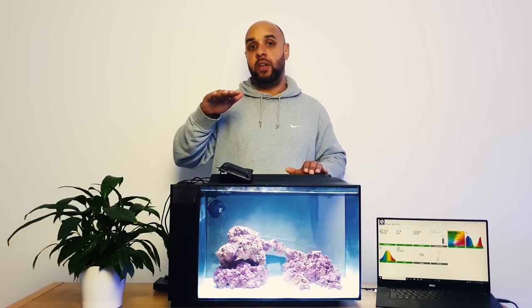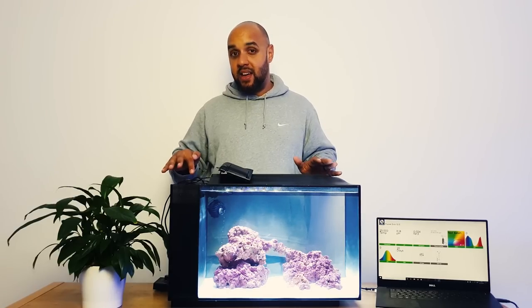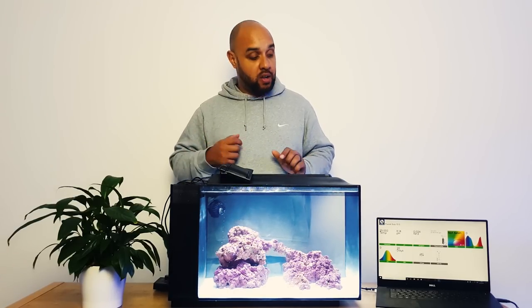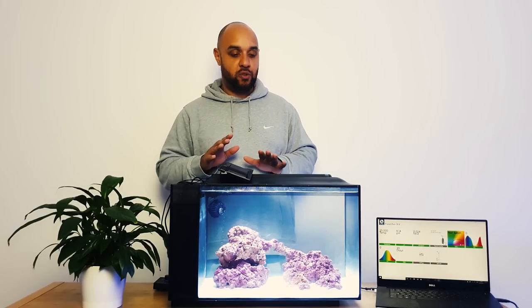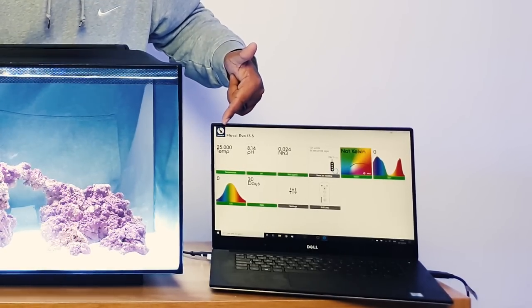On the screen it's currently saying it's out of water, and it will send me an alert on my phone via text to say the Seneye is out of water. I'll place it in the back chamber - the final chamber of the sump - at the water level. Then when my water drops due to evaporation, if I forget to top it up with fresh RO water with no salt in it, this will go out of water and send a little alert to my phone.